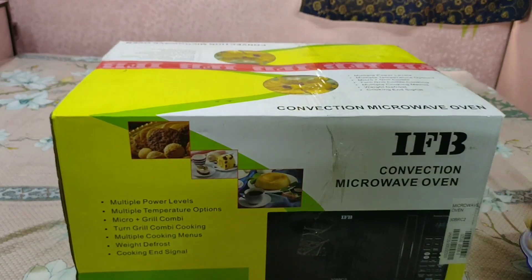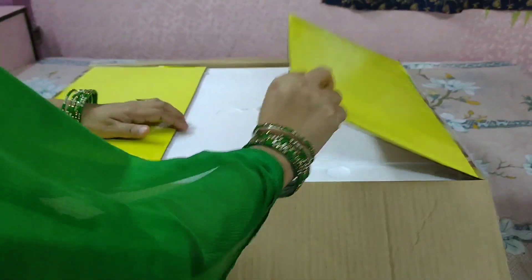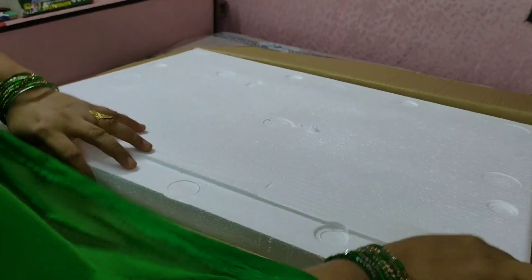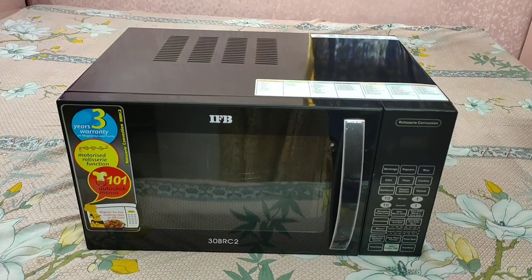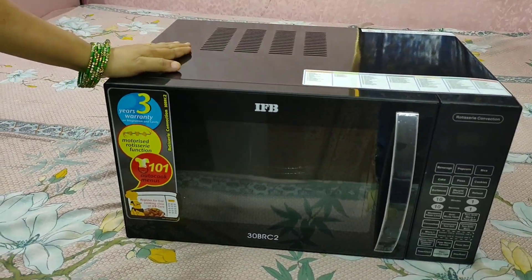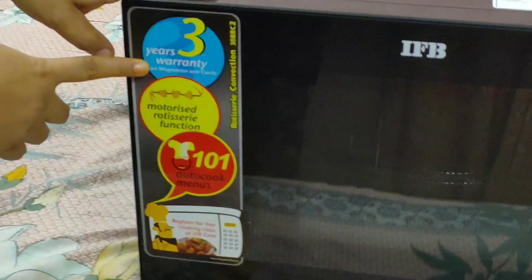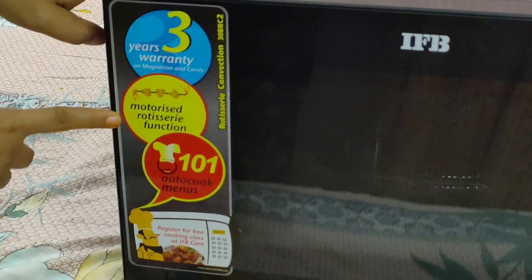So these two things have been included. Besides this, let me open the main unit. This is the oven — it has good packaging. Now I will remove the packing. This is the look of it — it is so beautiful! This is the IFB 30BRC2 model. There are other models available but I purchased this one because I really liked it. You will get a warranty with it.